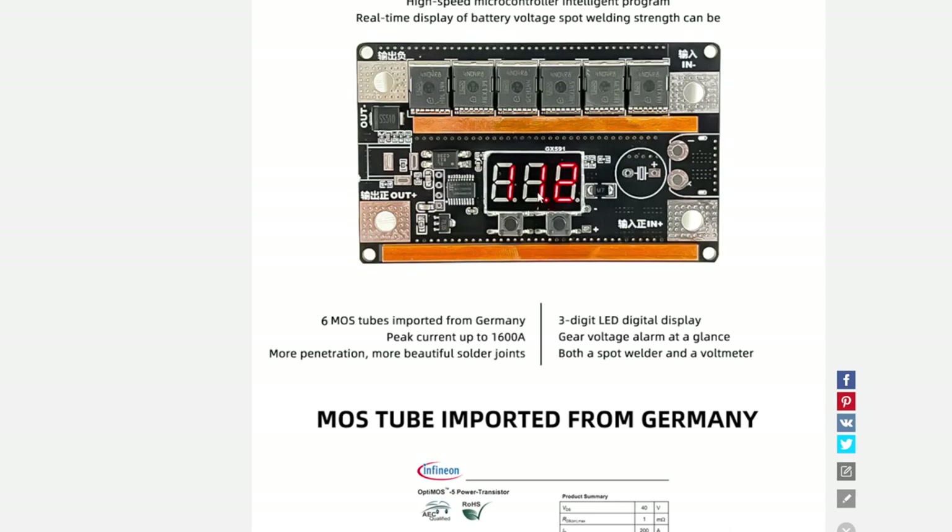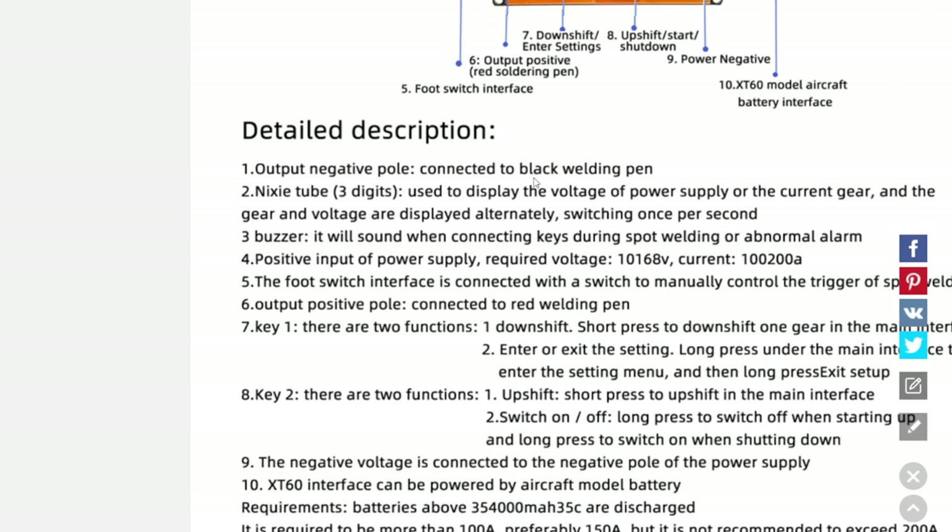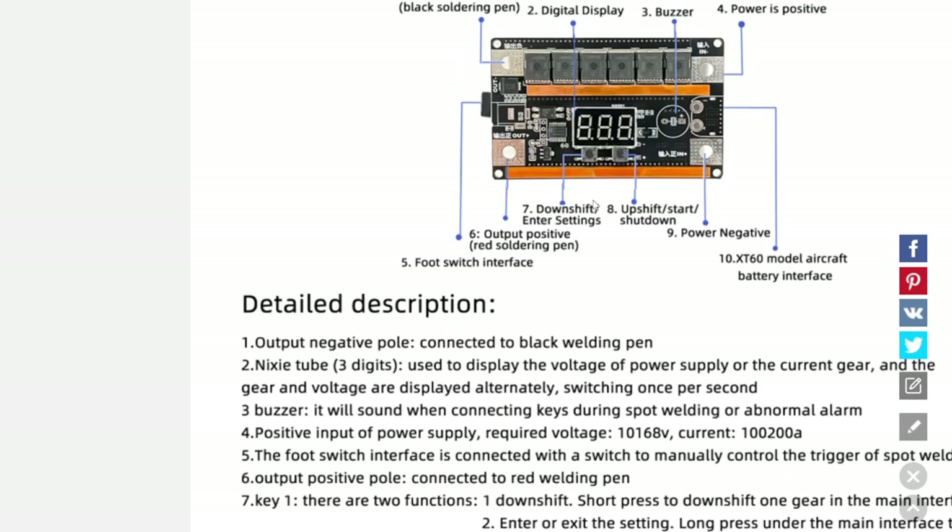You can read the specifications — I'll zoom in. The MOSFET part number looks like 4N04RB or 4N04R8 — R for Romeo. I'm not 100% sure, so try googling both. The board has: downshift, enter settings, upshift, start, power, negative and model aircraft battery interface, output positive red, and foot switch interface.